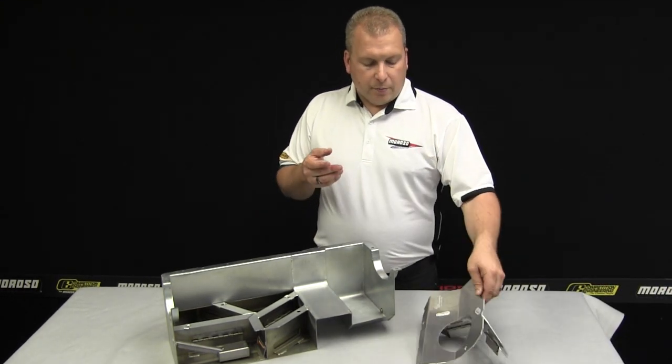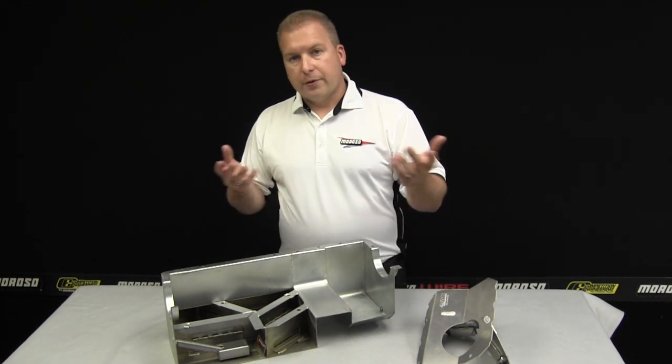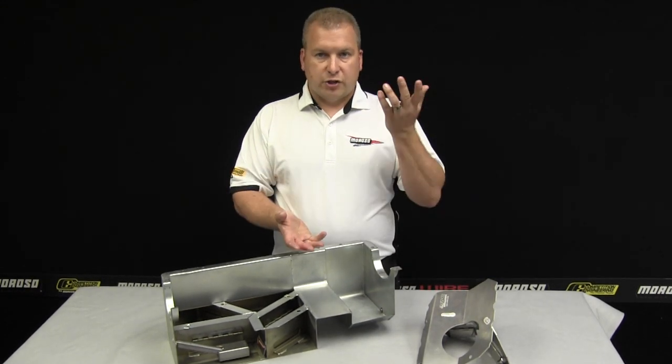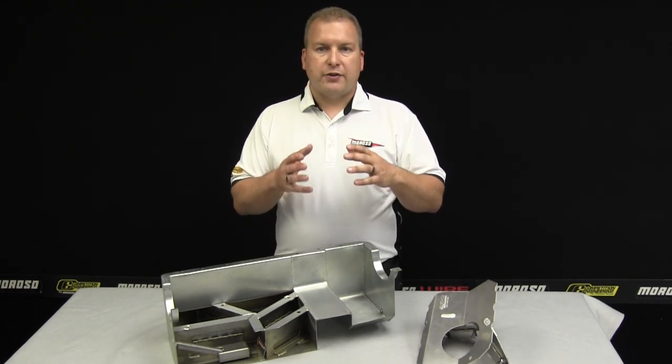Most fluids, obviously, are self-leveling. It's the movement of the car that causes the oil to shift up and down. So for the most part, we don't need a huge transition of area across the trapdoor baffle.